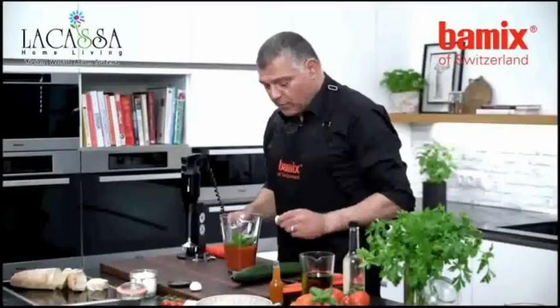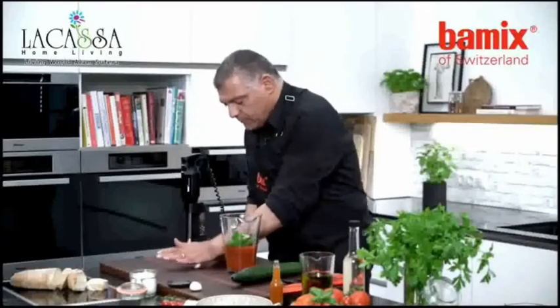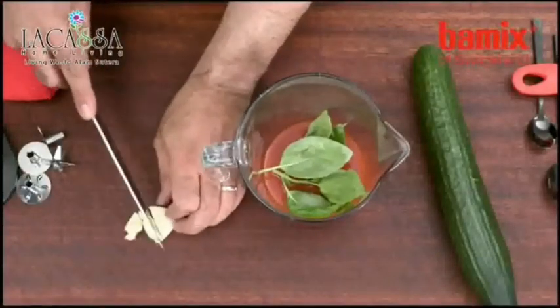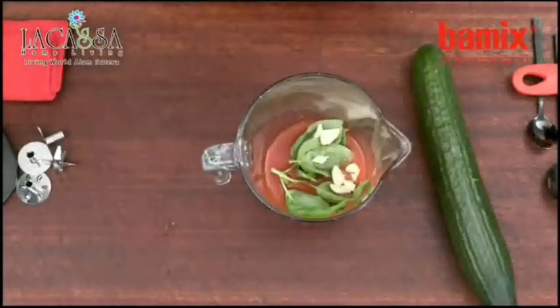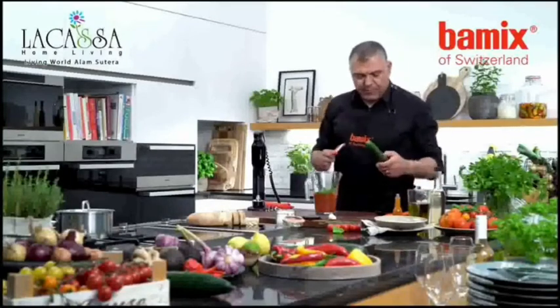Then we'll take a little bit of garlic. I'll squeeze it down and then cut it a little bit into pieces, so it explores its own taste and flavor a little bit more nicely.